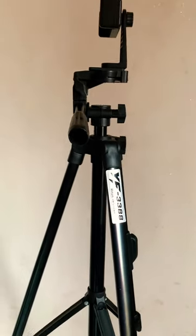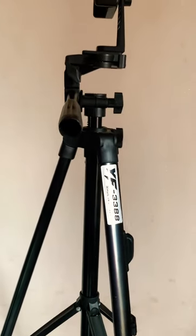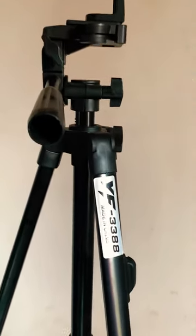It also came with a Bluetooth shutter and its charger. That's the charger, that's the Bluetooth shutter. And this is me setting up the tripod. So yeah, that's it for this video!